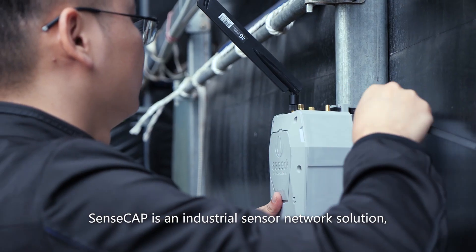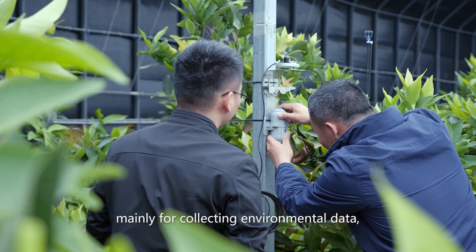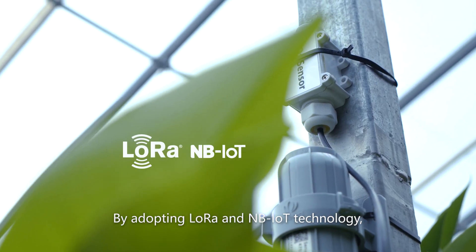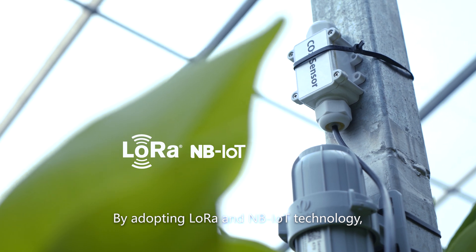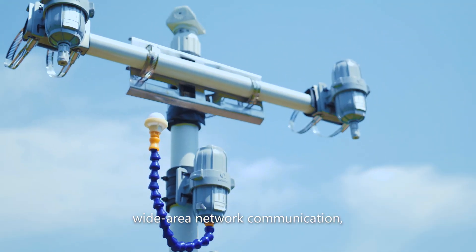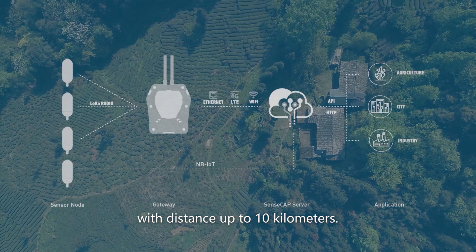SenseCap is an industrial sensor network solution mainly for collecting environmental data, which is transmitted to the cloud server. By adopting LoRa and NBIoT technology, SenseCap can achieve ultra-low power wide area network communication with distance up to 10 kilometers.